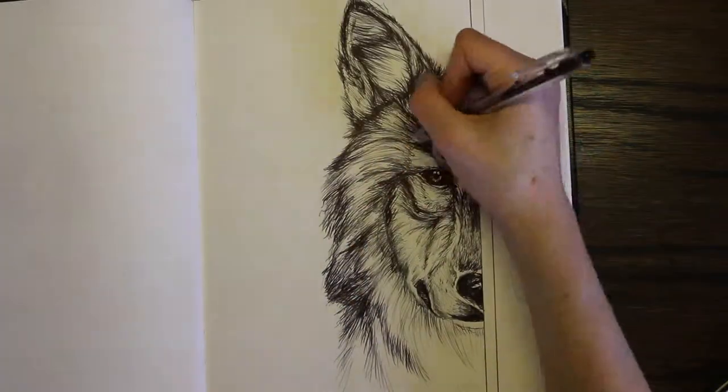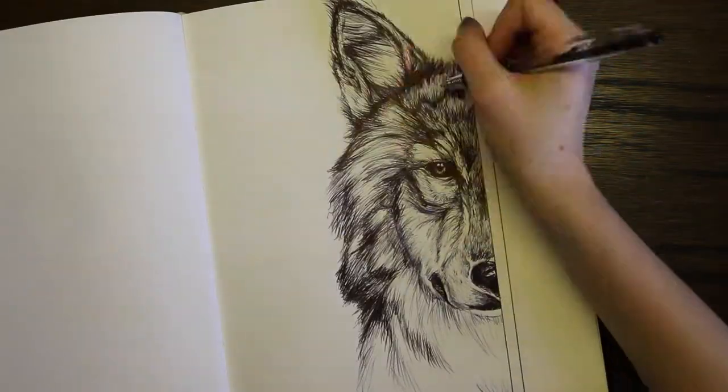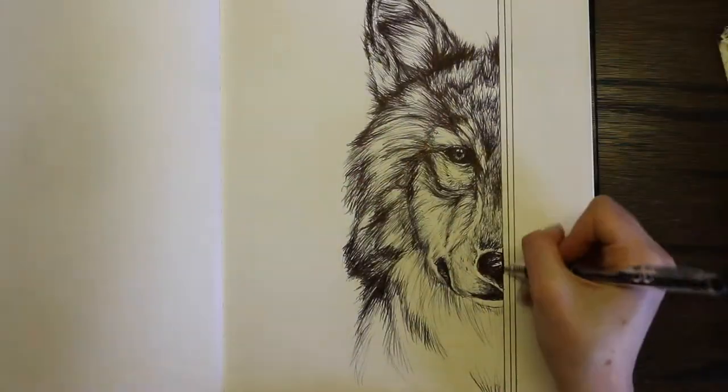Obviously if you want just nice lines, microns work better, but if you're wanting to shade with a pen then ballpoint pen worked out really great.